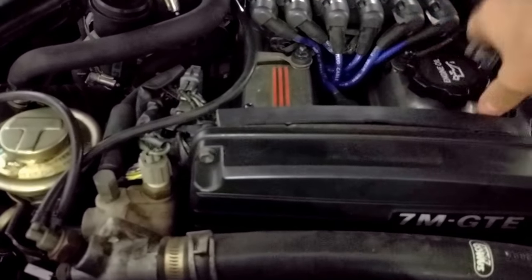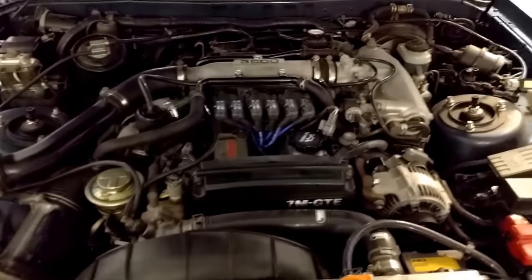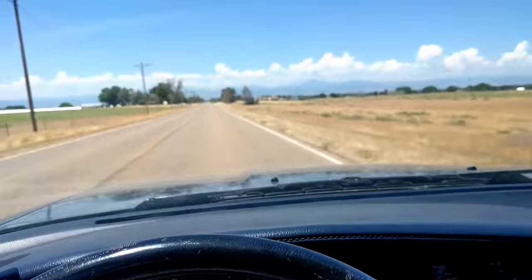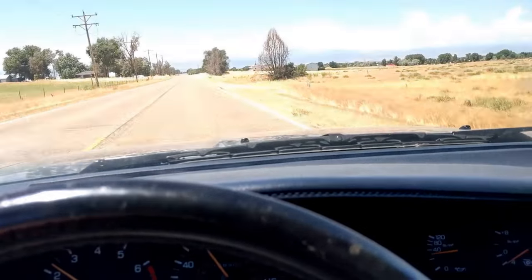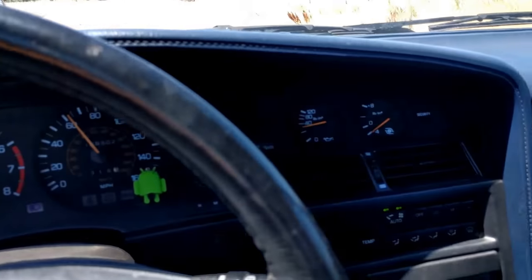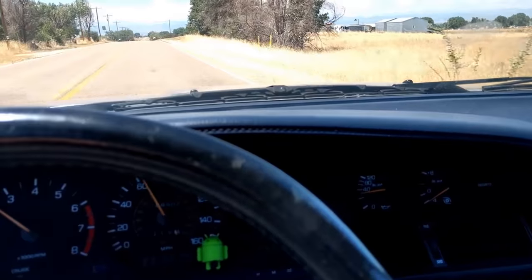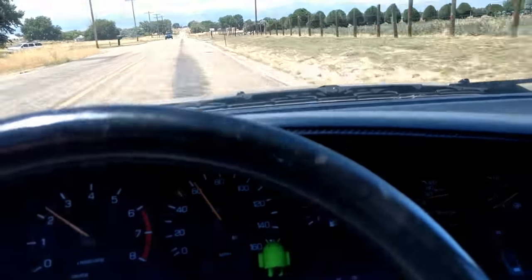Put it up on the lift, take a look underneath, and see exactly where all this oily crap is coming from. We are out for a drive warming up the car — put about five miles on it or something like that — to get it nice and warm, get that oil flowing, and hopefully we will see where some of the leaks are. I am guessing there is more than one.